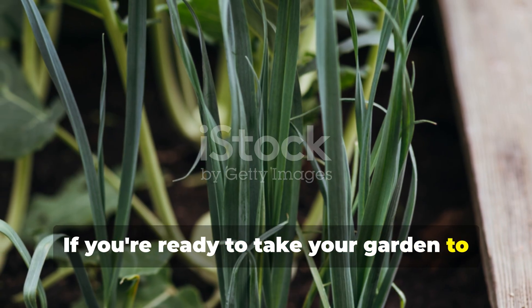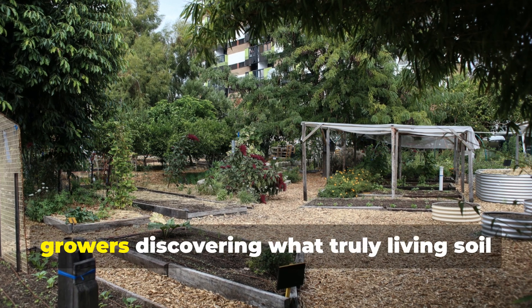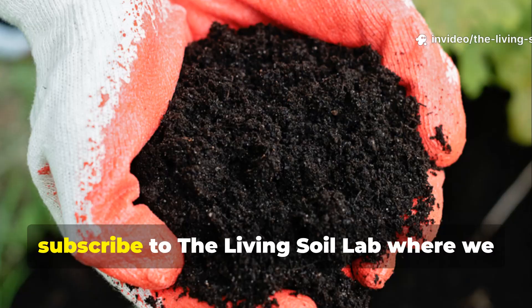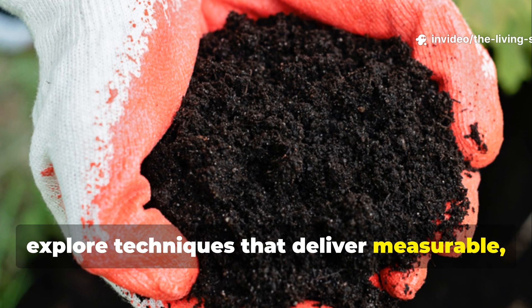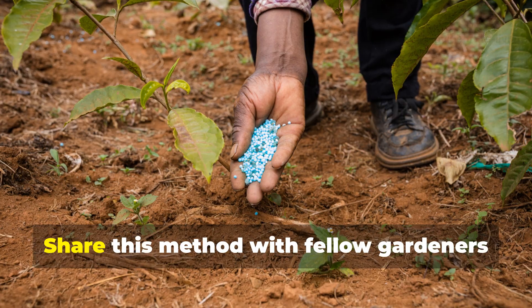If you're ready to take your garden to the next level and join the community of growers discovering what truly living soil can produce, subscribe to the Living Soil Lab where we explore techniques that deliver measurable, repeatable results.